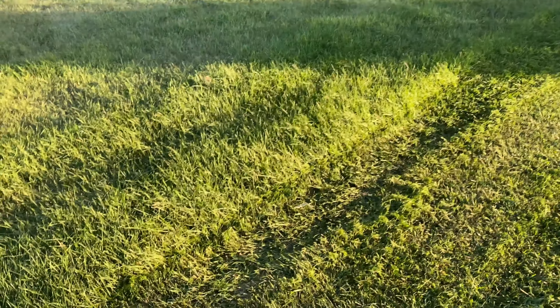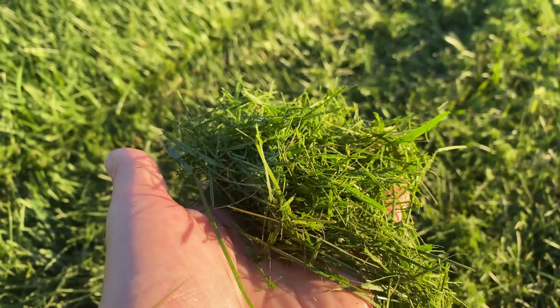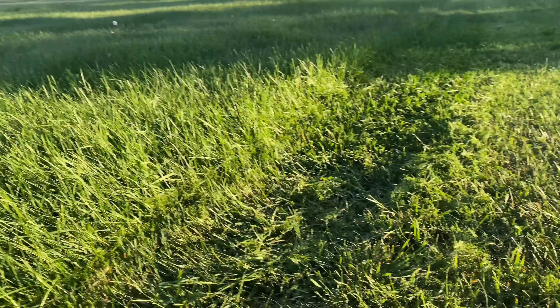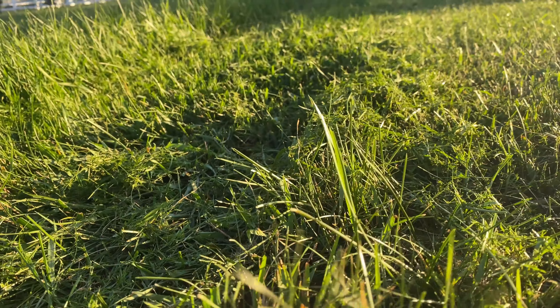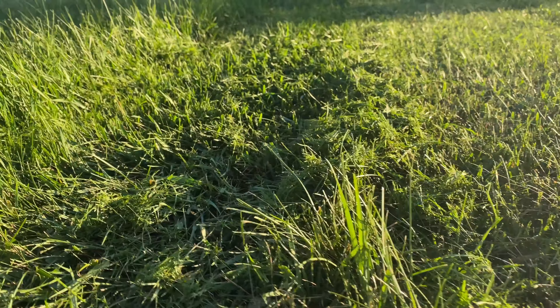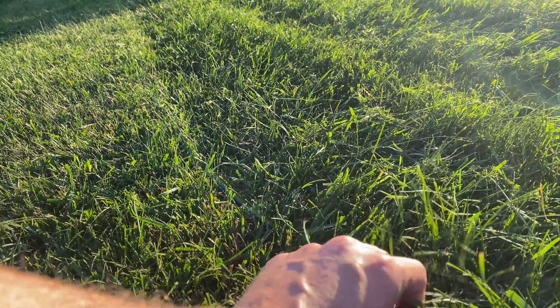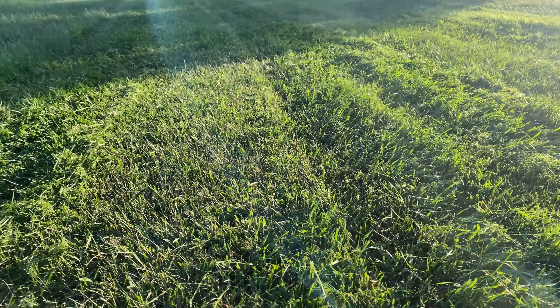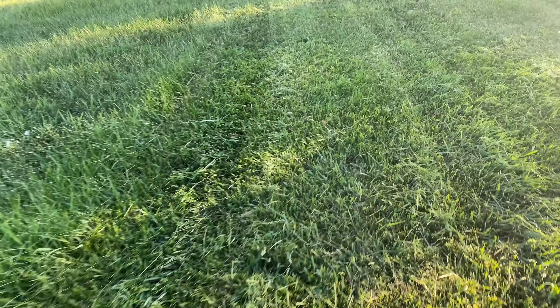Starting off, I'm going to drive at full speed through the grass. As you can see, cutting the long grass at full speed doesn't allow the mulcher to properly cut the grass nice and clean. The deck is full of mulch and the blades just can't keep up. There are a lot of clippings left behind, and I've also missed grass that wasn't accepted into the deck because it was full and the suction just wasn't there. Let's try cutting the same grass length again but at a quarter of the speed.